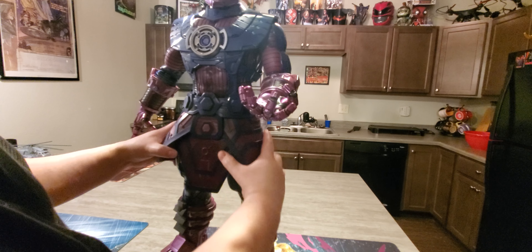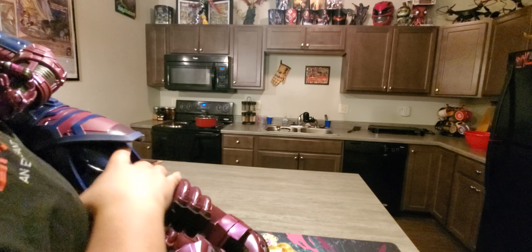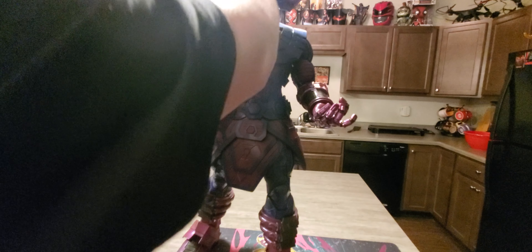I think it requires batteries but I'm not sure where the battery compartment is — that's probably what the instructions explain. Oh, there's a light-up feature here. The first light-up feature is right there, and then the second one is in here. There's a battery compartment on top of his head.